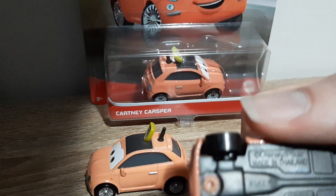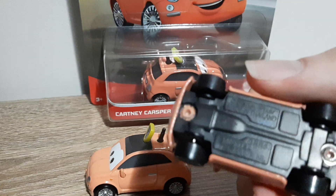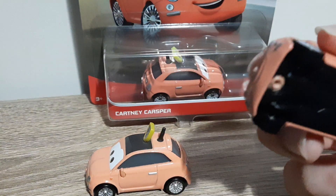Here's the base of the Thailand Cartney: 46A — week 46 of 2020 in the A factory in Thailand.